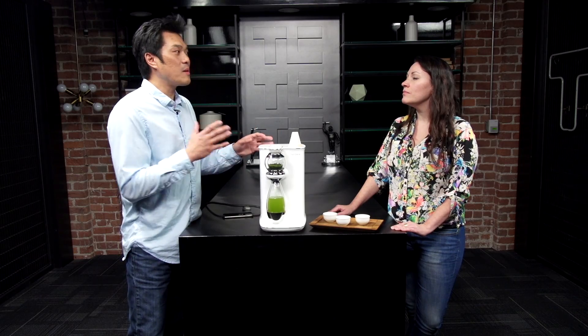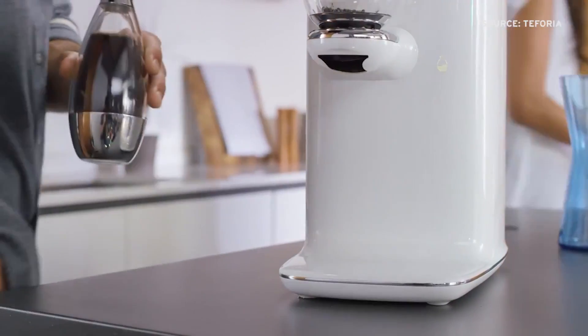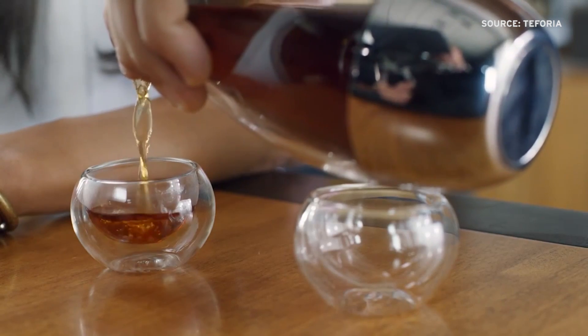For example, in the afternoon a lot of people are caffeine sensitive, so in the afternoon they want a low-caffeine cup. This machine can do that — we can pull up to 62% less caffeine.